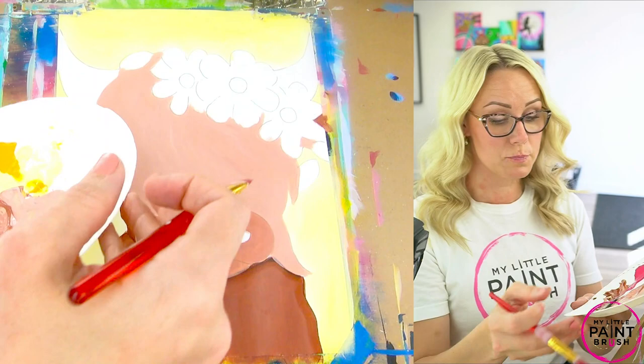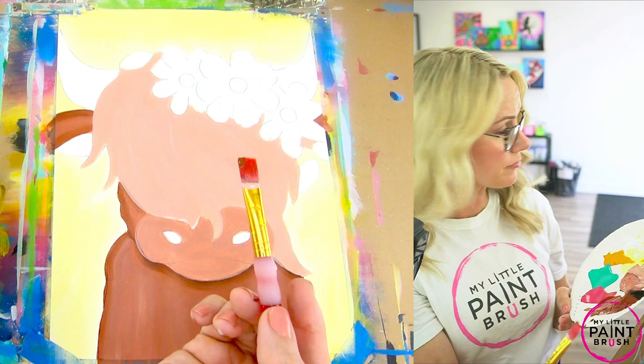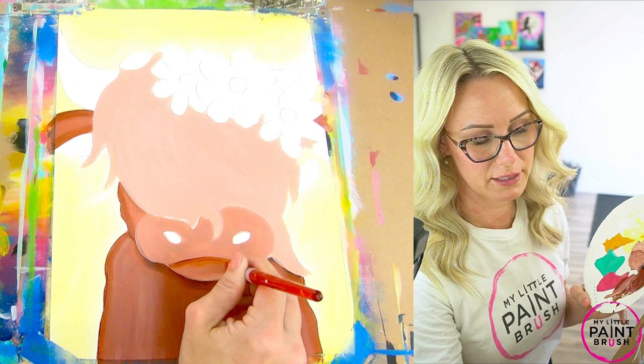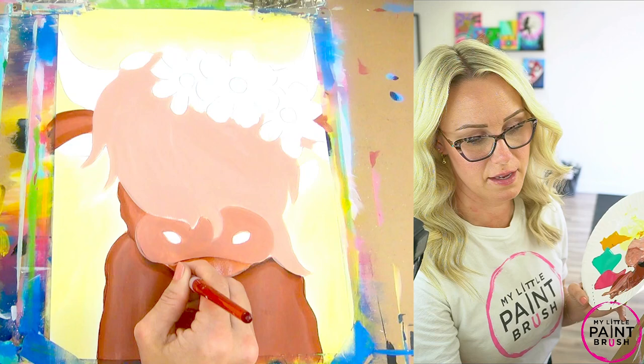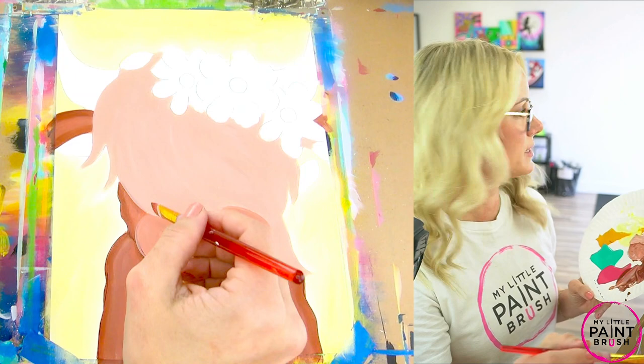I'm just going to put a little bit of dark brown on the corner of my brush, just like that. And we're going to do just like we did on the body of the cow — only I'm going to add that dark brown now just under the nose where the lip is. When I float it like this, it kind of fades into my paint — that's one reason I like to float, it softens that line. But you could outline it and it looks great too — it's just a preference. Once I do that, I'm going to go ahead and float under the hair to give it a little bit of a shadow there. This is again optional — just if you want to add the shadows.